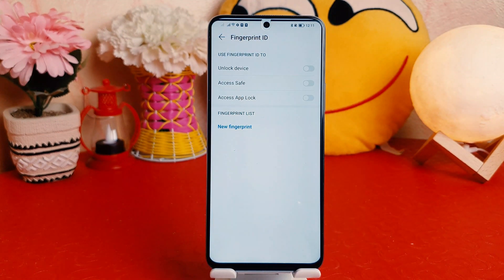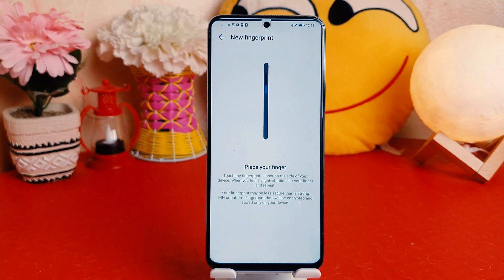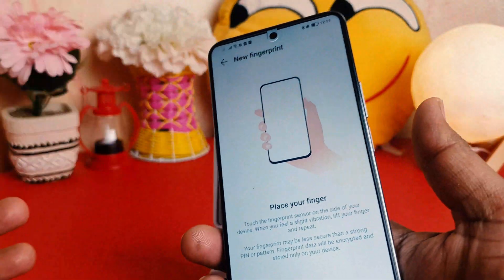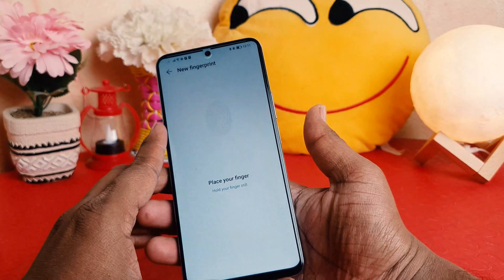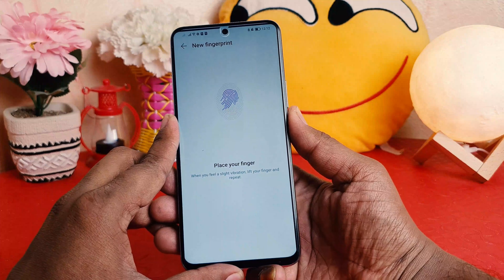Now it will give you the option to add your fingerprint, so I'm going to click on New Fingerprint. It then says to place your finger on the Honor X8 — this is the fingerprint button — so I'm going to use this finger which is most useful for operating this device.